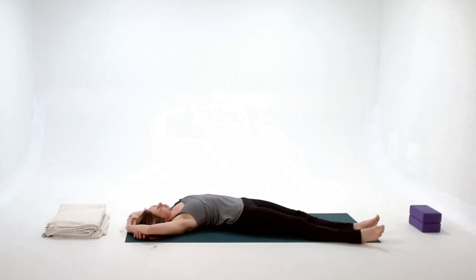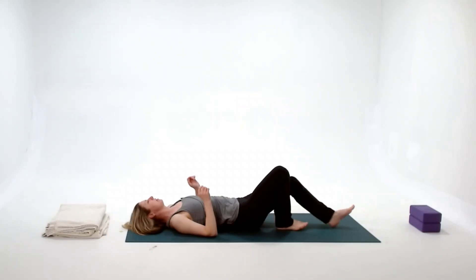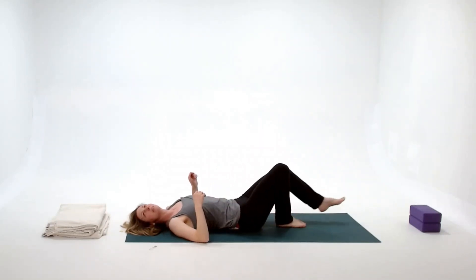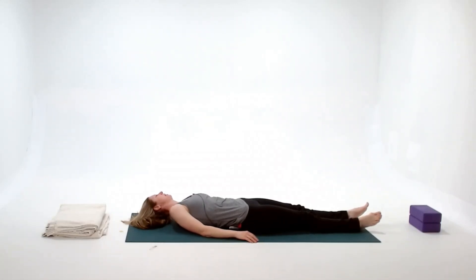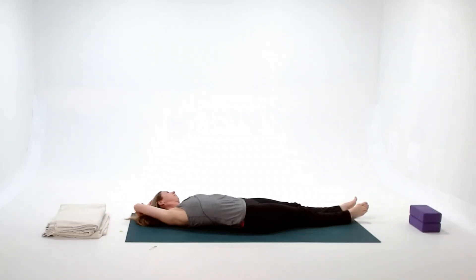To come out, scoot the belly in to stabilize the low back and slowly bring everything back to center. To make sure we're squared up, bend the knees and hug them in, then just a little rock side to side. Then we head into the other side — straighten the legs, lift the shoulders up and over to the left, hips remain where they are, and the feet walk over to the left. Clasp the elbows, keep the shoulders and hips on the floor, and take a few deep breaths.